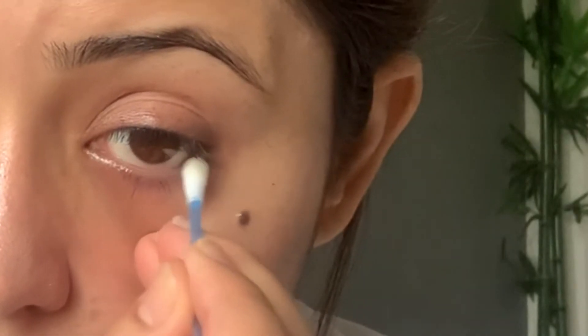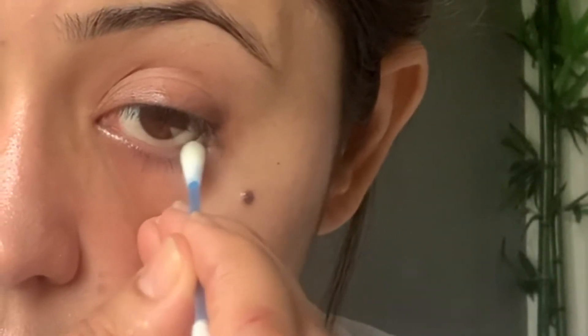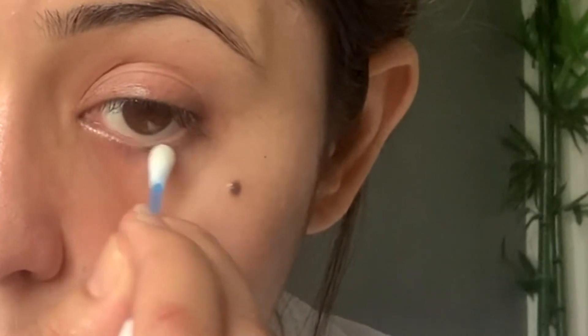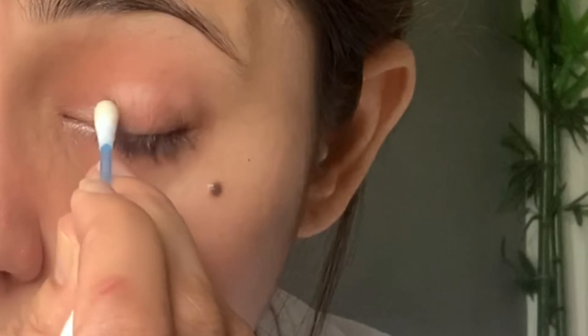Now with the help of wet wipes I'll clean my eyes. There might be some makeup remaining on my waterline or the inner corners of my eyes, so to make sure my eyes are clean, I'll be using a Q-tip.